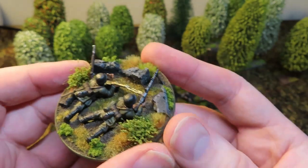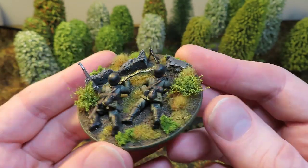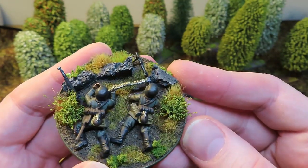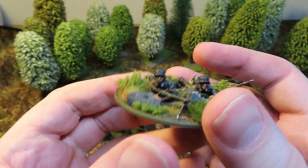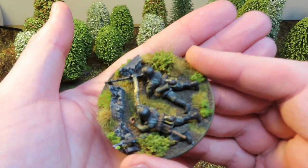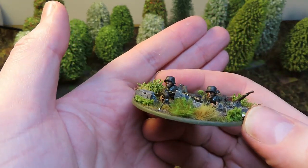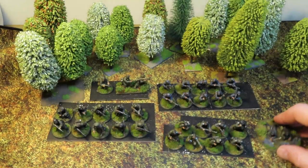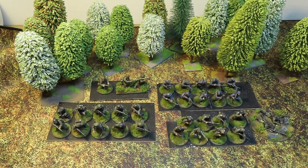Here is the LMG team for the Osttruppen - I decided to put this on a larger base to make a bit more of a diorama. Painted up a lot brighter, better basing with tufts and clump foliage. I just feel happier with the army the way it is now - the teal really popped on these guys. That is the LMG team for the Osttruppen section, and it all comes in at around 90 points, which isn't bad.